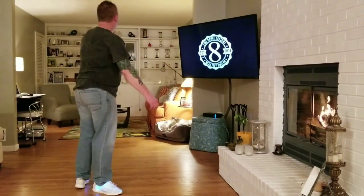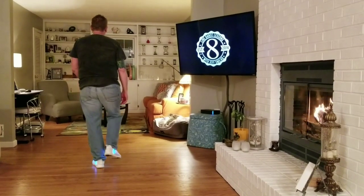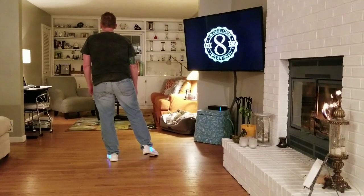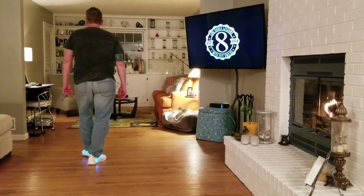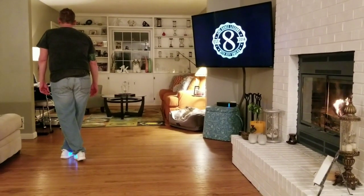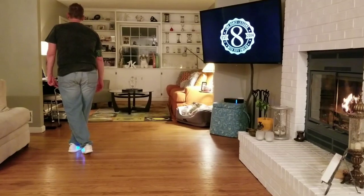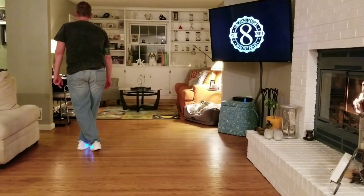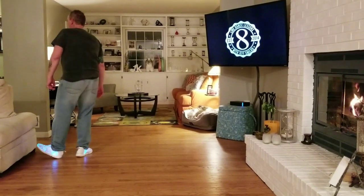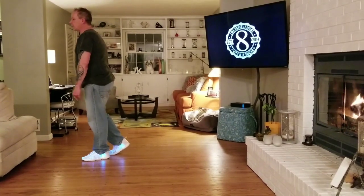Let's break this down. Weight's going to start on our left foot, right foot's free. We're going to rock out right, recover left. We're going to do a behind-side cross to the left: right behind left, left to the side, right over left. Now we're going to do a left heel twist, coaster step, quarter turn to the left. So that's left heel, twist, quarter turn, coaster step.